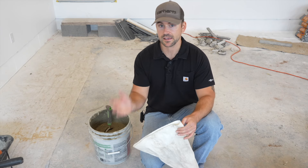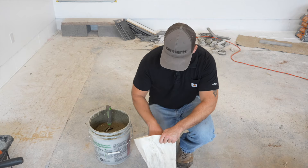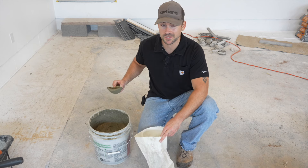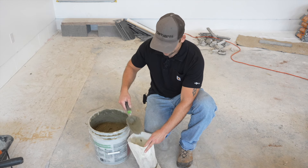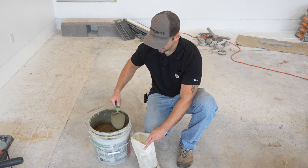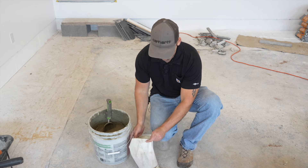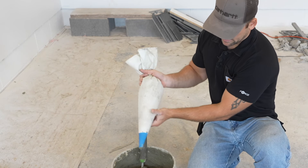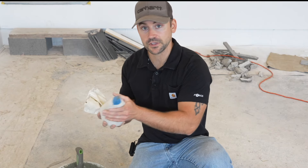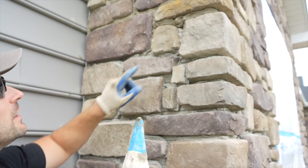Unlike when you mix mortar for stone veneer, this is going to be a little more soupy — and that's what you want, because it's much easier to come out of the grout bag. Now it's time to install it onto the wall. I have a grout bag, which is just like a cake icing bag — you fill it up with mortar and squeeze it out just like cake icing. I use a soil scooper to get it into the bag much easier than a conventional trowel. Scoop about five scoops in — something comfortable and easy to manage; you don't want to overfill the bag.